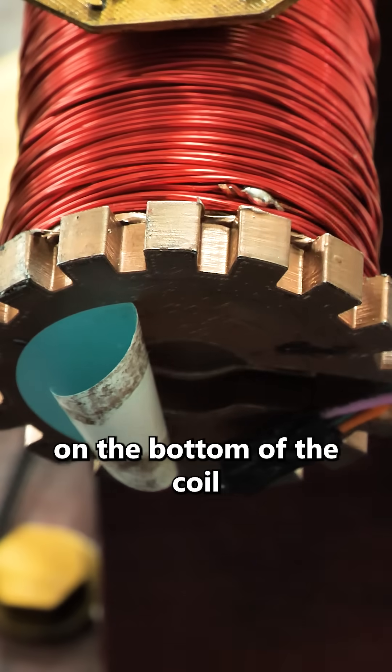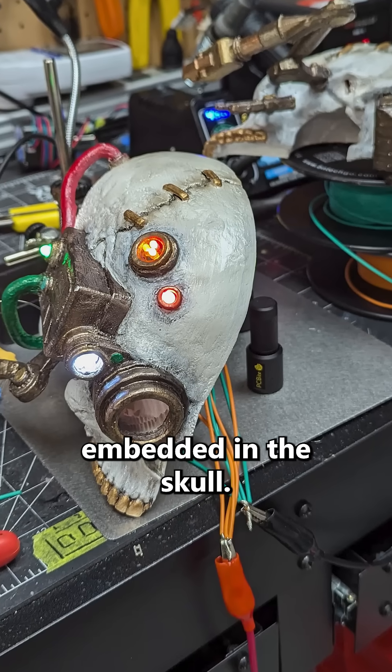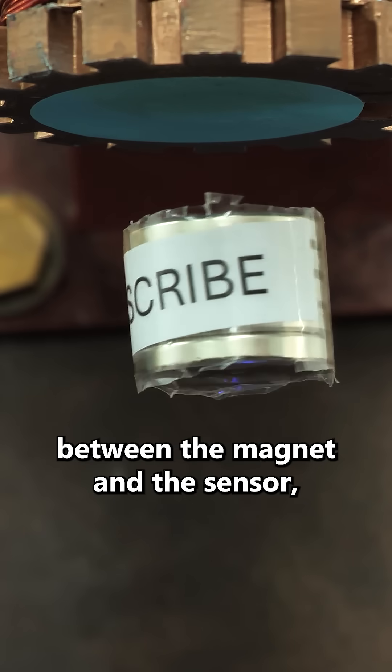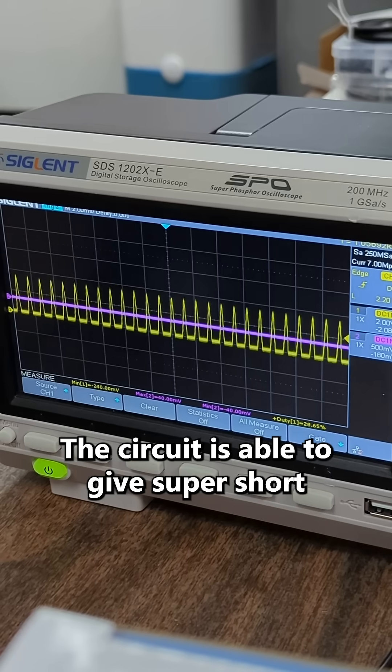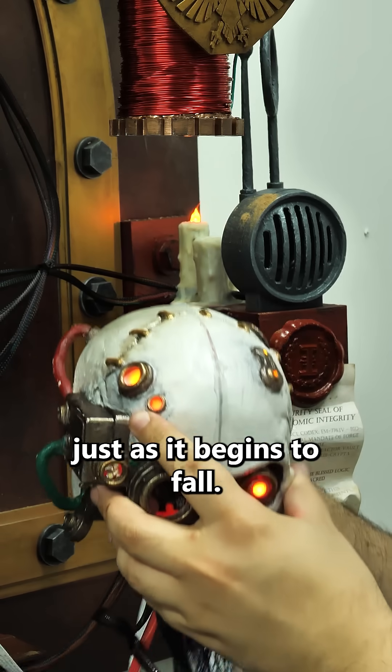There's a little sensor on the bottom of the coil that can measure magnetic fields, and a massive magnet embedded in the skull. By measuring the distance between the magnet and the sensor, the circuit is able to give super short little pulses that keep repeatedly tugging the magnet up, just as it begins to fall.